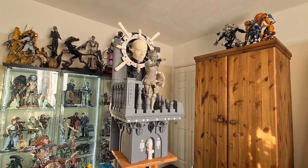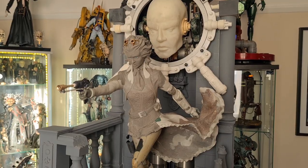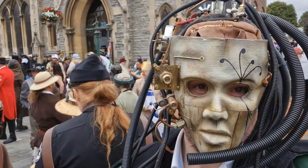Hello and welcome to the video where we're going to be looking at putting together a steampunk sculpture. As you can see this thing is pretty large and it's grown somewhat since the original idea. The idea came from a few different places. The primary point was the Asylum Steampunk Festival that I went to last year, which is held in Lincoln in the UK.